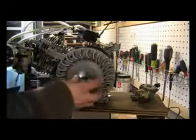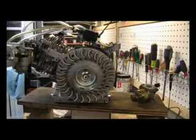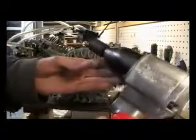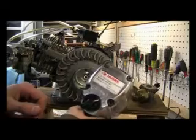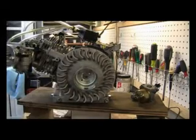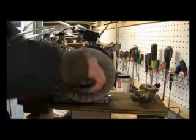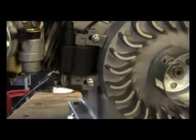Install the flywheel. Next, install the starter cup and then hand-thread the flywheel nut. Use a torque gun and a 19 millimeter socket to torque the flywheel until it starts turning over the engine. Use a feeler gauge to set the coil gap to 20 thousandths of an inch and then snug the bolts.